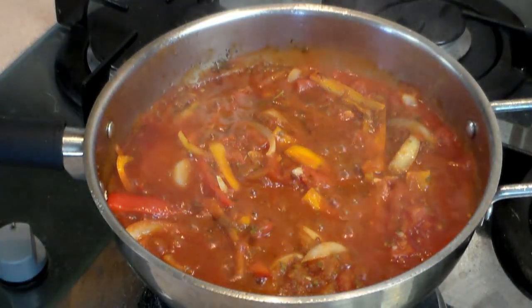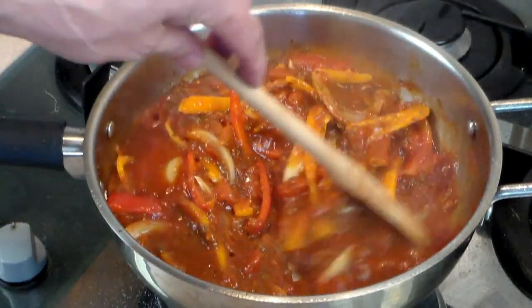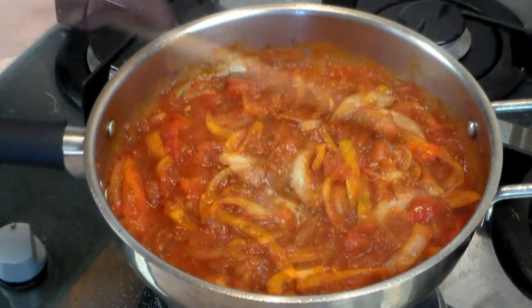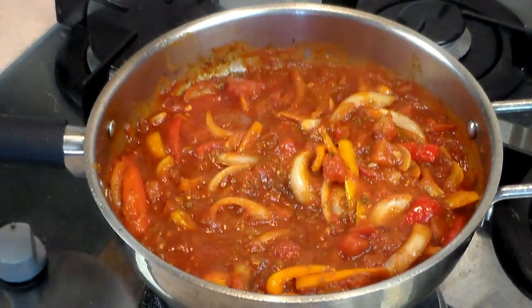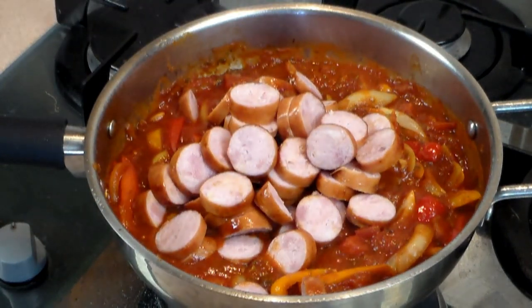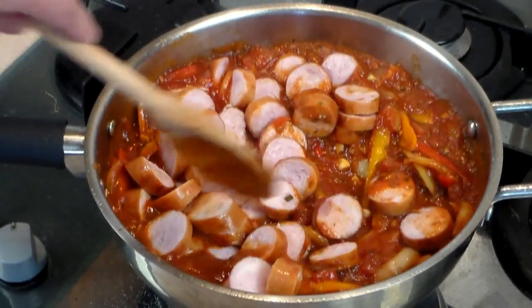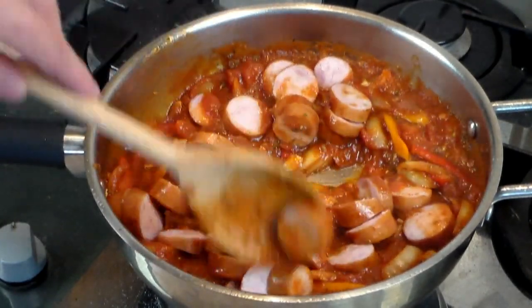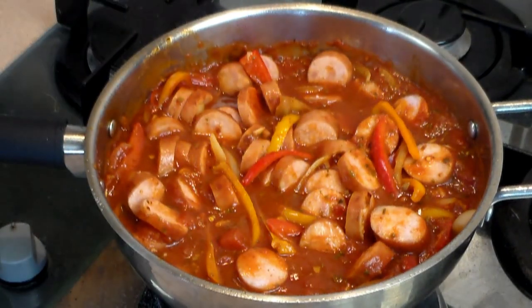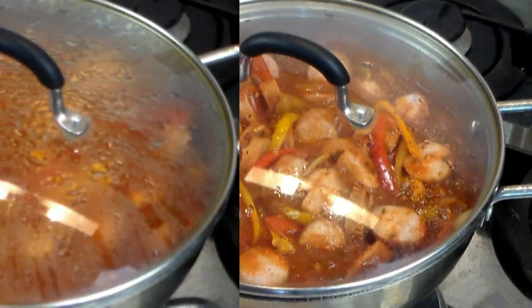We're back — look at this, absolutely awesome. The sauce is becoming perfect. Take the pre-fried sausages and slice them as thick as you want, then put them into the sauce and move it all around to incorporate. Cover it and let it simmer for about another 10 minutes.